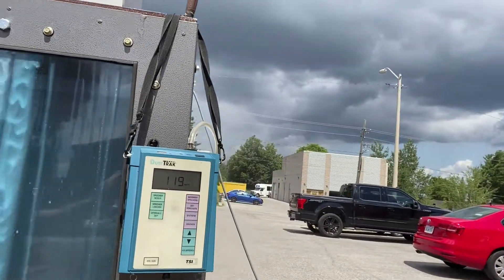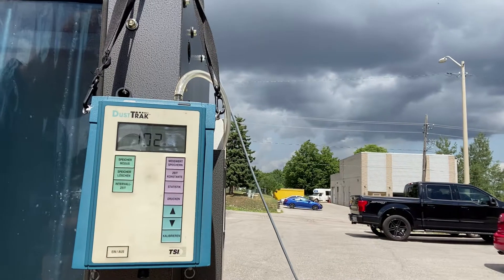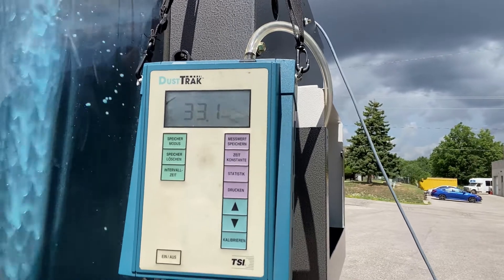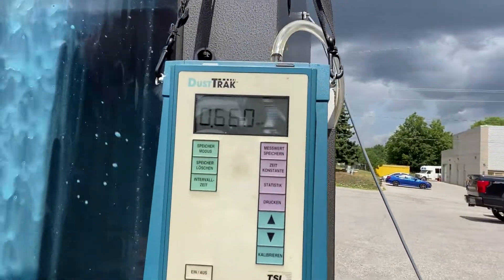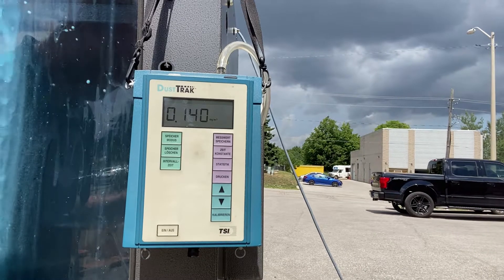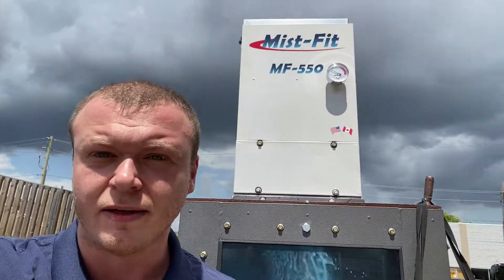Let's turn on our mist collector and see what happens. You can immediately see the air quality go up. Contaminants are dropping. No more mist coming out of the test tank. We are now below one milligram per cubic meter — pretty much in an instant. This, ladies and gentlemen, is how we clean your air using our MistFit 550.